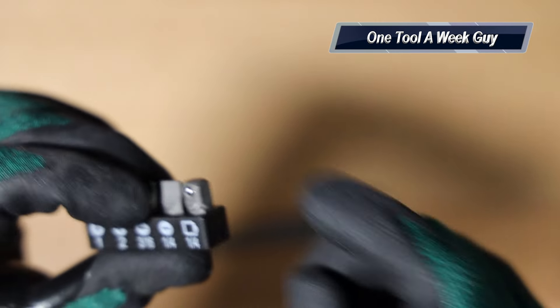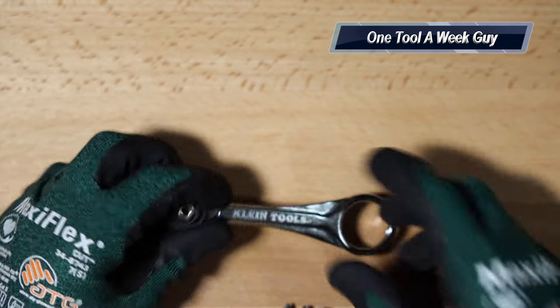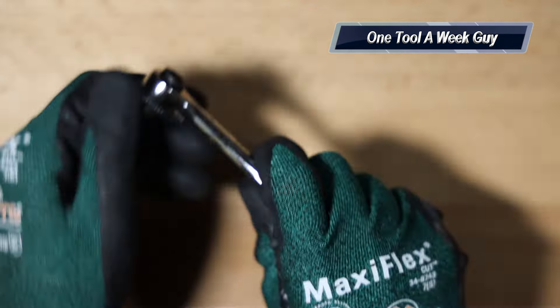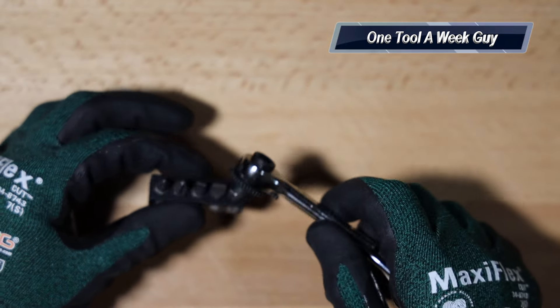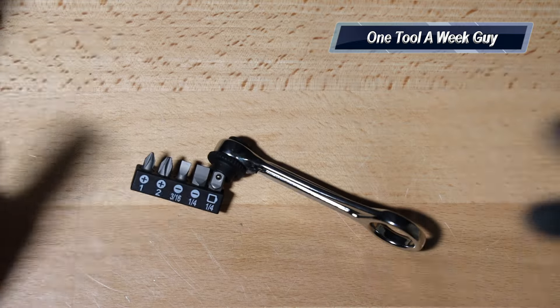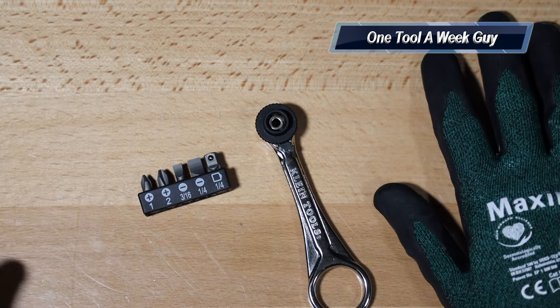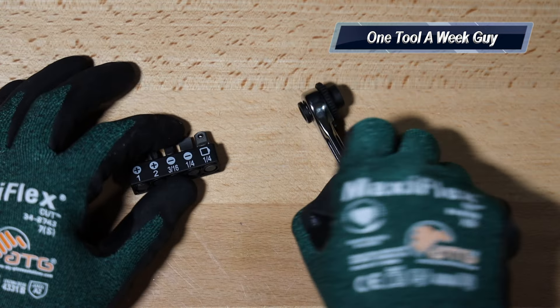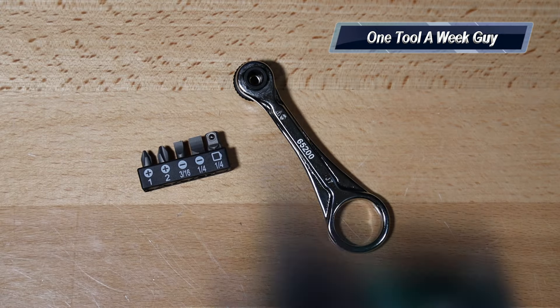You're also going to get a quarter-inch socket adapter, which is very nice especially if you want to use 3/8s or other nut drivers. It is magnetic so you can catch whatever screw or bolt is on there and not drop it into the unit. Let me know what y'all think in the comments below, and as always thanks for the support and thanks for watching One Tool a Week.